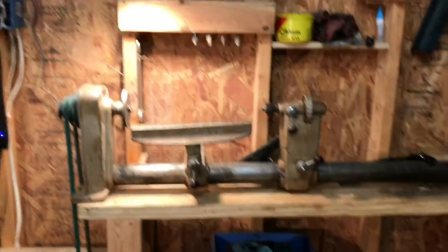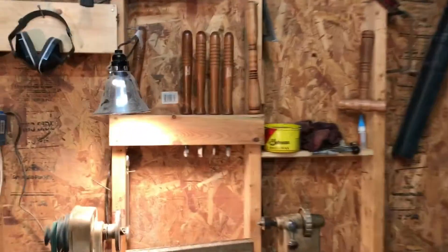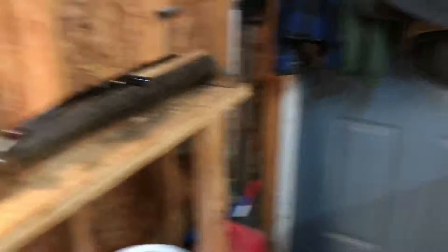This is my lathe station. I've got all my gouges and turning tools here, plus a little spot for sandpaper so I can reach it when I'm finishing.